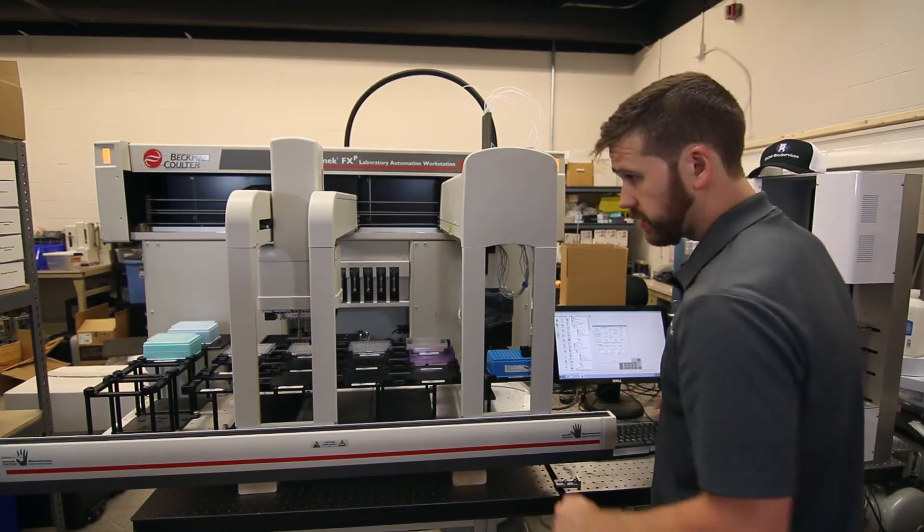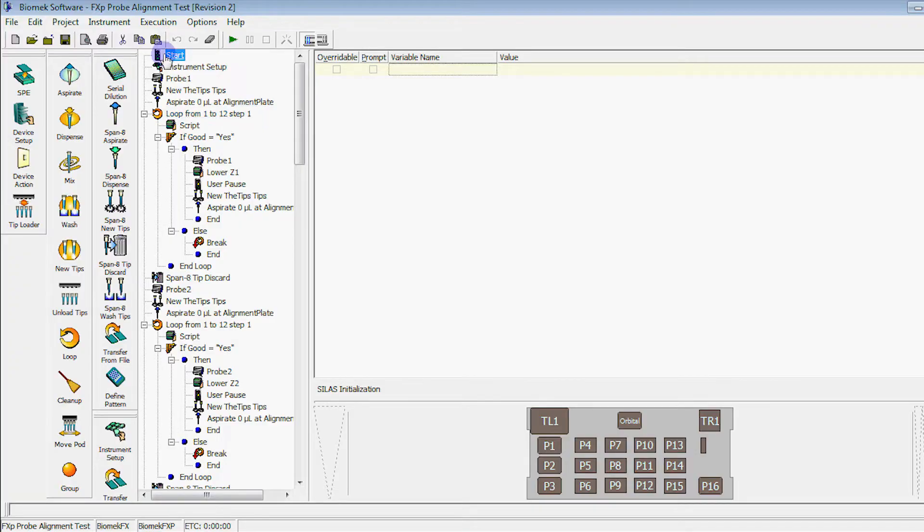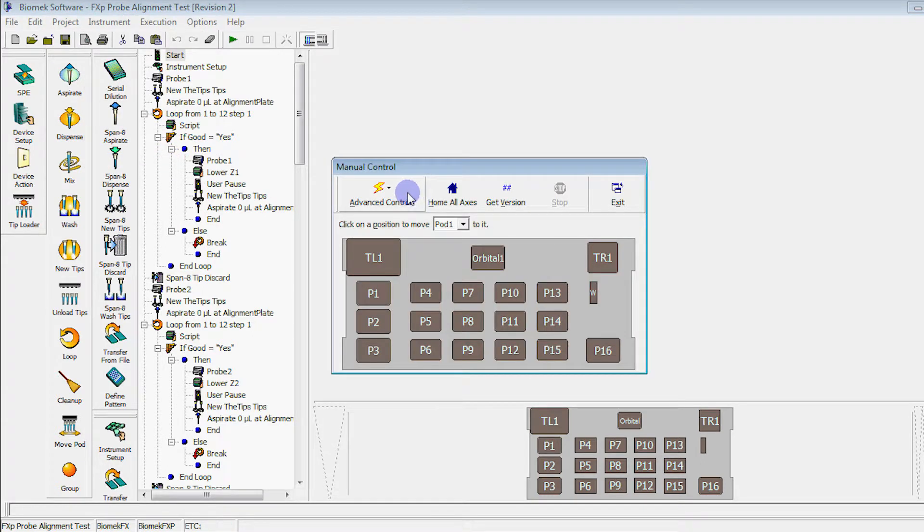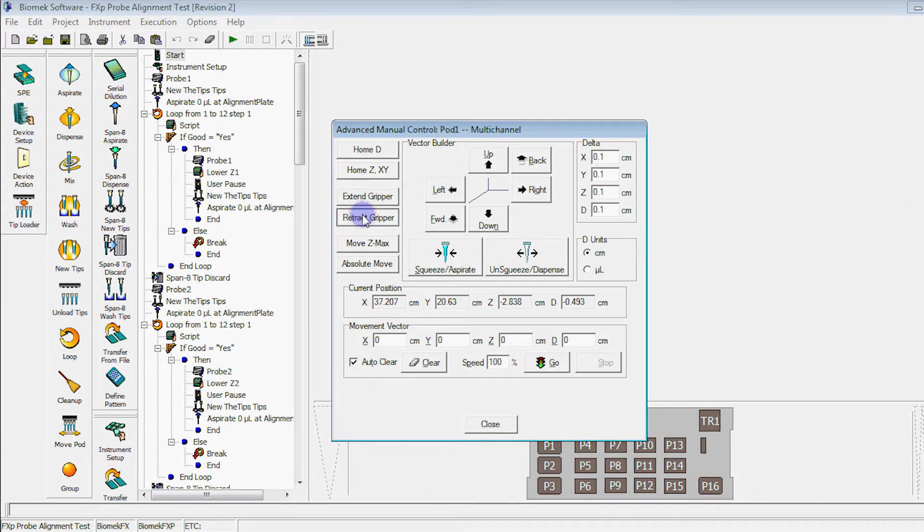Once your new grippers are installed, go back to your software and before doing anything else, retract your grippers. Go to Instrument, Manual Control, select your multi-channel pod, and select Retract Grippers.